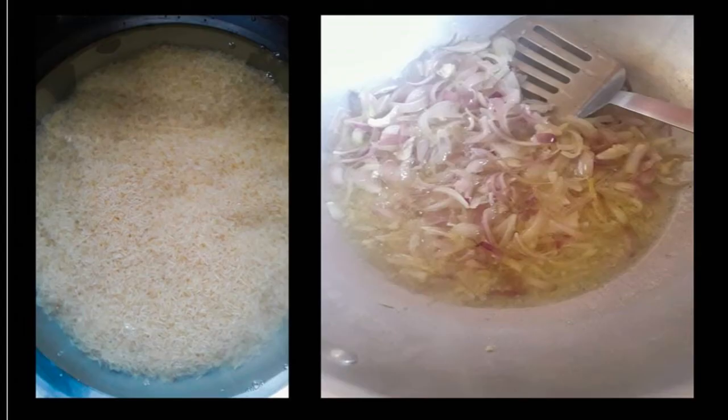While the onions are browning, I wash the rice and soak them in water for 25 to 30 minutes. These are Pakistani Basmati rice. In the meanwhile I'll be browning the onions and doing the rest of the prep, and then it will be time to add the rice to the mixture.